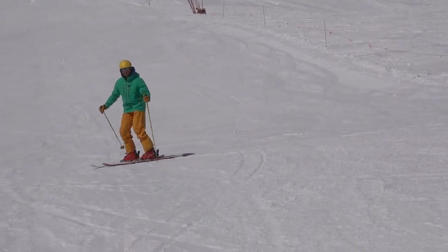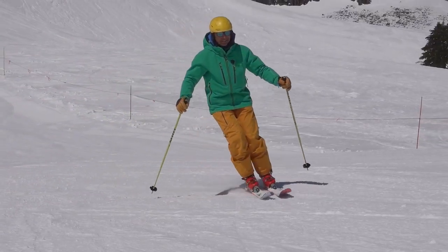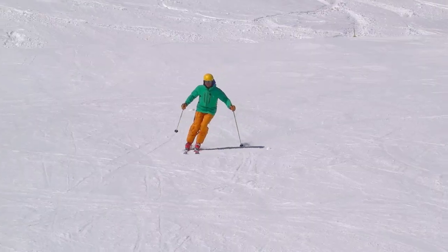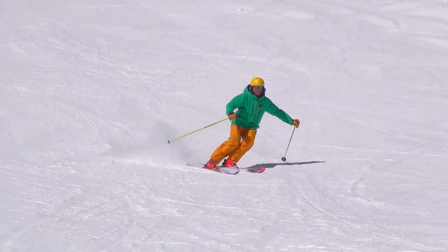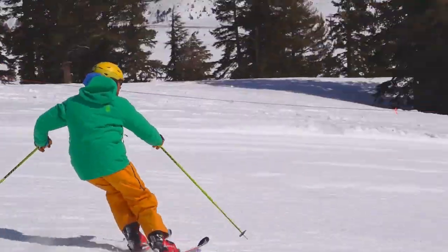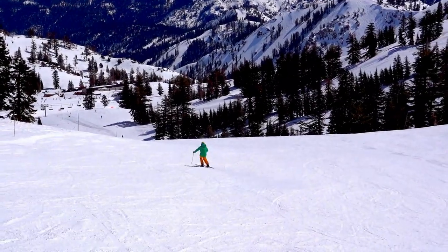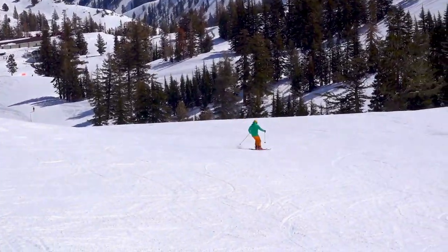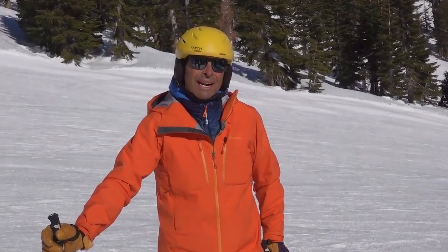With no separation, my upper body just follows my skis as I make turns back and forth. Notice my jacket zipper is pointing at the apex of the turn and my legs are moving back and forth under a stable upper body. Give it a try. I'm Greg Maness, a certified PSIA ski instructor at Palisades Tahoe. Come learn to ski like a pro.